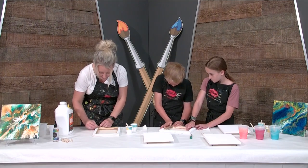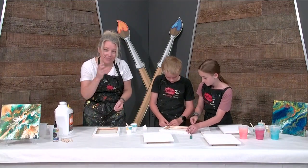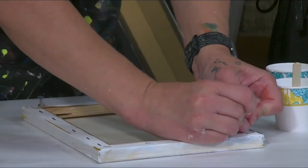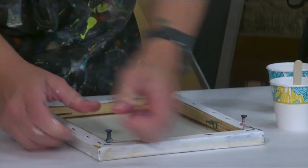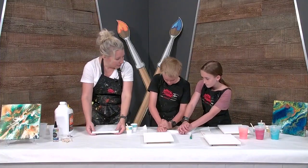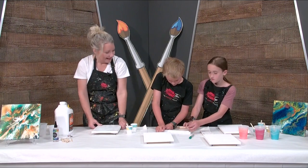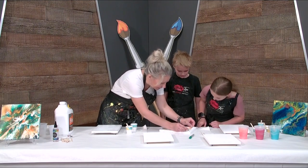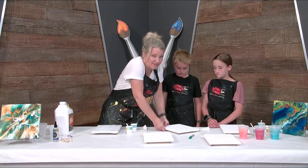So we're going to go like this and I'm going to show you how to do the thumbtacks. What I do is move the canvas out of the way a little bit and then push the thumbtack into the crack. If you can't get it all the way in, it's okay. I get it started and then I push the canvas over and just push real gently on the canvas.